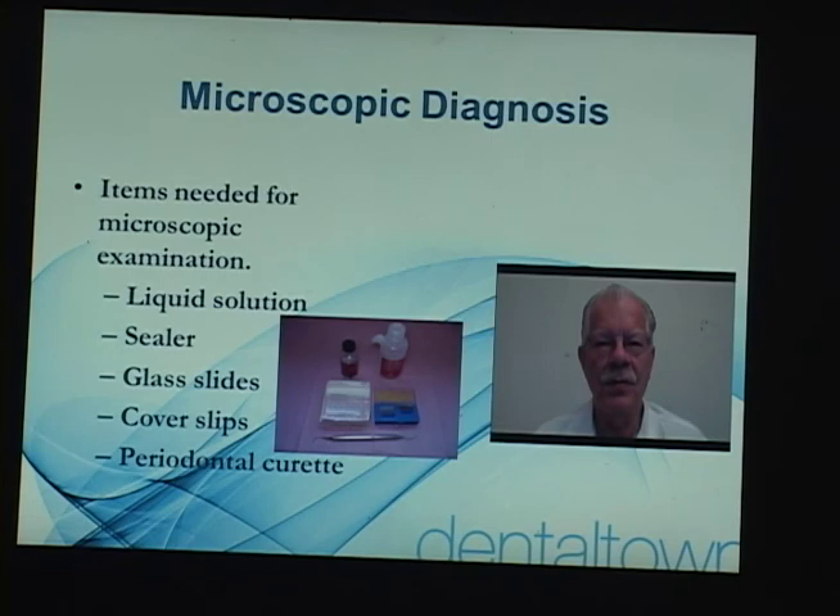Now we're preparing the slide. We put a little solution on there and then we put the sample in the solution and then we place the cover slip on it and then we flip it over onto a piece of towel paper to absorb the excess fluid, and then we seal the slide cover slip onto the slide.